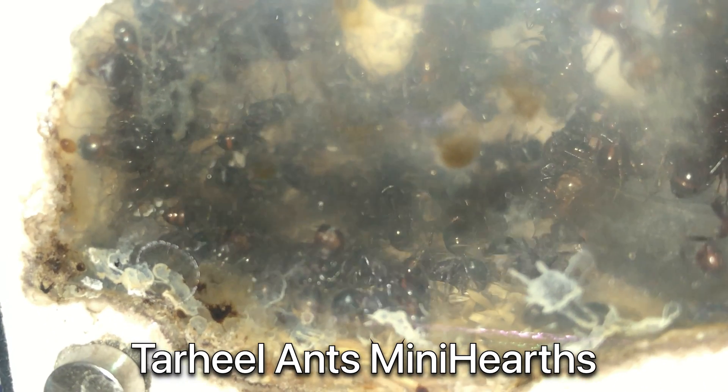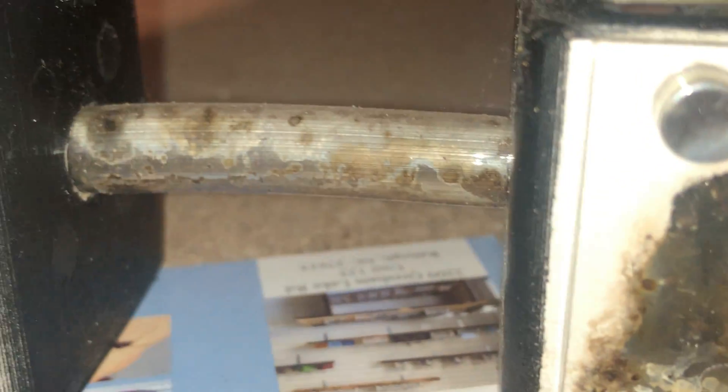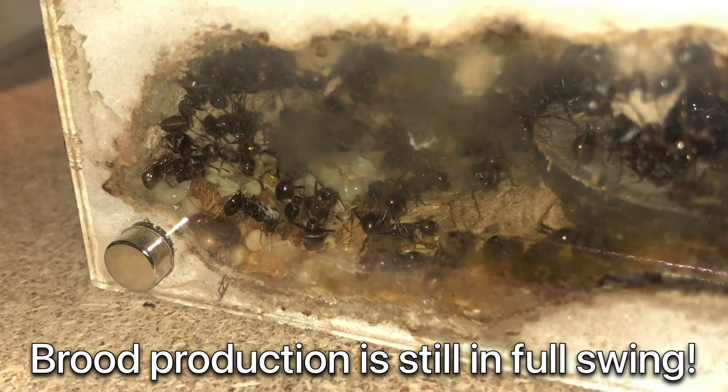The two formicaries they've been occupying for over a year are actually two of these mini hearths from Tar Heel Ants — excellent product, I highly recommend them. If you ever want professionally done formicaries you can always go to Mac Pigeon's website and check out Tar Heel Ants. They have a wide range of things and they can mill just about anything for you. As you can tell by that brood pile and those pupae, their production has not slowed down at all. That's exactly why they need this upgrade because eventually they're gonna be bursting at the seams.